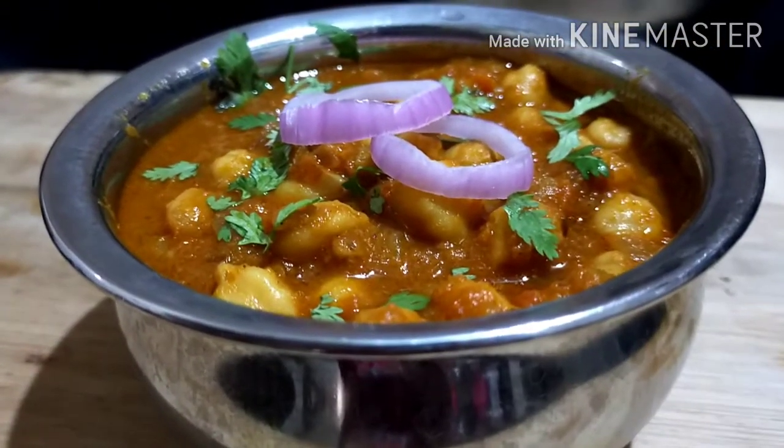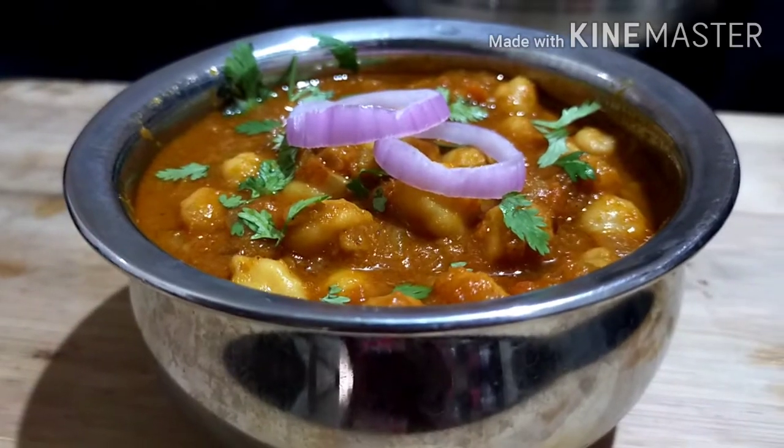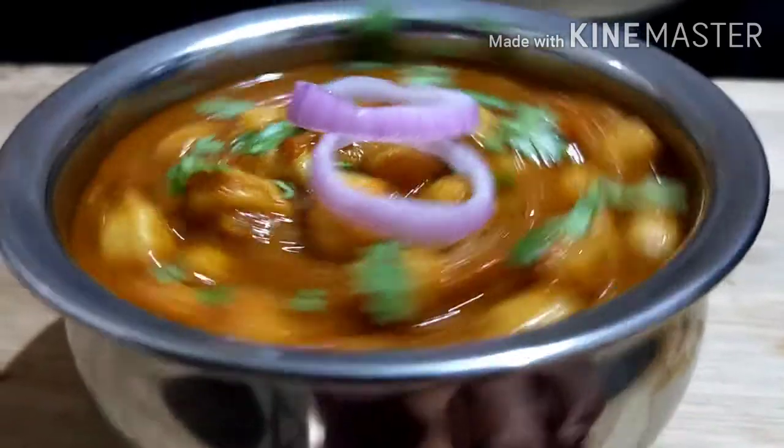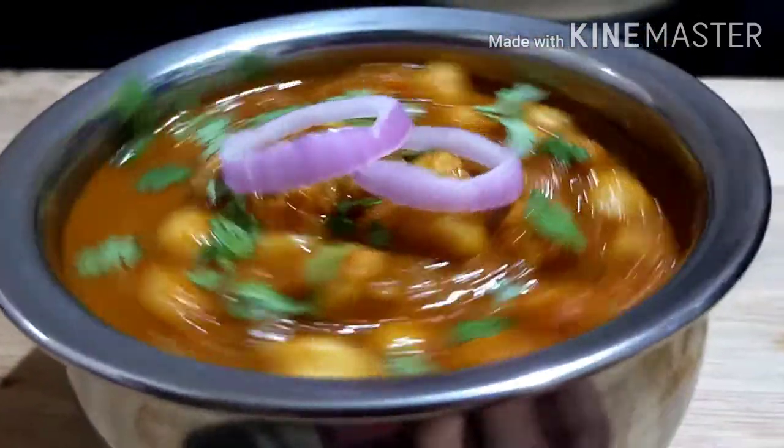Welcome to Cooking Studio Tamil. My channel covers Chapati, Puri, and Parota recipes. Today I will show you a very simple recipe. Let's see how it is.